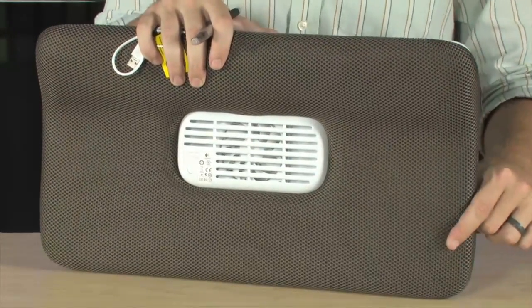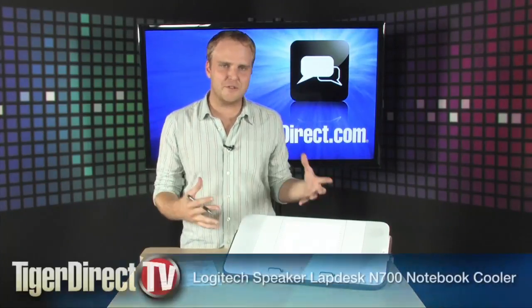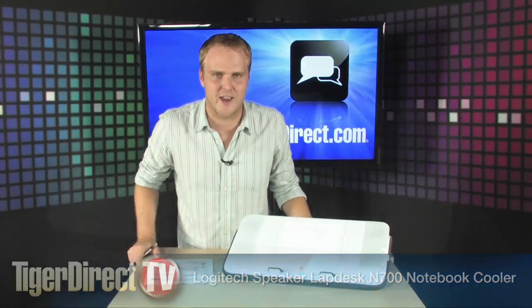Nobody likes sweaty thighs, so go ahead and use this — sweaty thighs are a thing of the past. It's a great way to make using your laptop more comfortable on your lap, increase your sound, and say goodbye to sweaty thighs forever with the Logitech Speaker Lap Desk notebook stand.